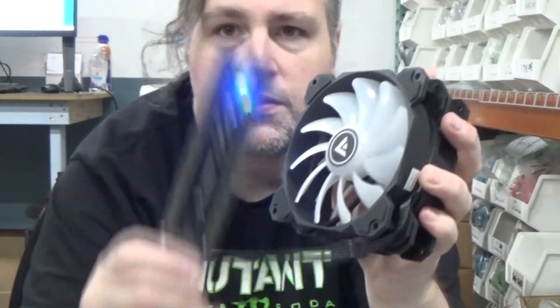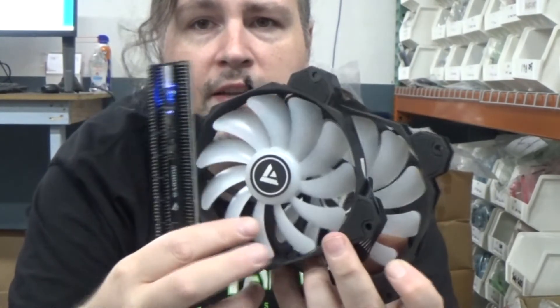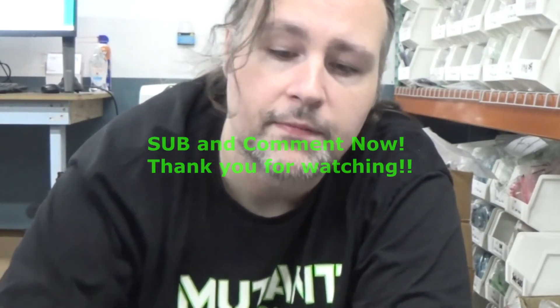In the giveaway you'll receive two fans and a hub. Just make sure you're subscribed, leave a comment, and live in the USA. If we get very few comments your chances of winning are going to be really good. Thank you very much for watching, and as always if you have any questions leave them down below — have a good day.